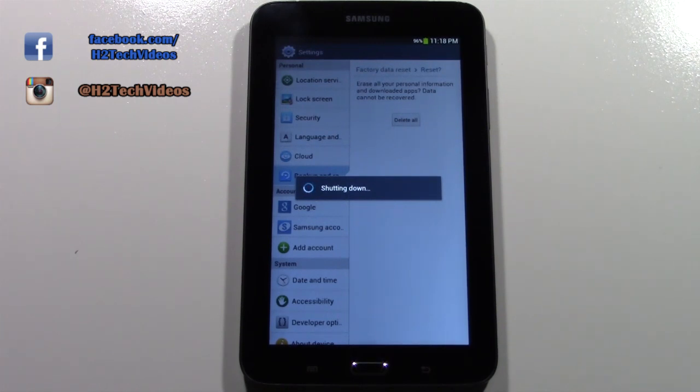We're going to tap factory data reset and reset device and delete all. That is the quick and easy way to reset your tablet back to factory settings. What's going to happen now is it's going to erase all your information off of it and then set the tablet up like brand new — like when you first purchased it.